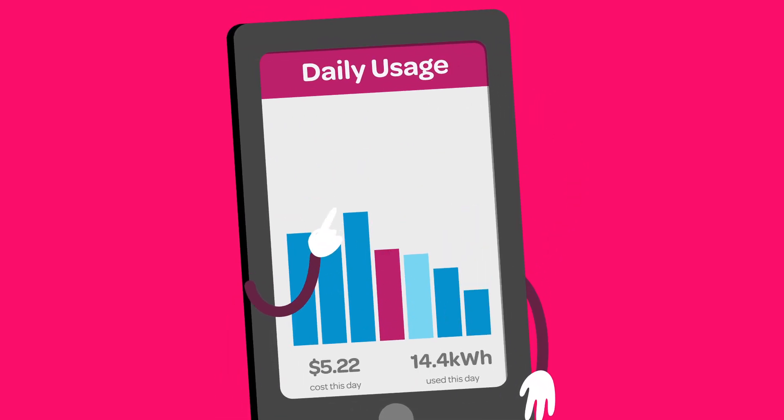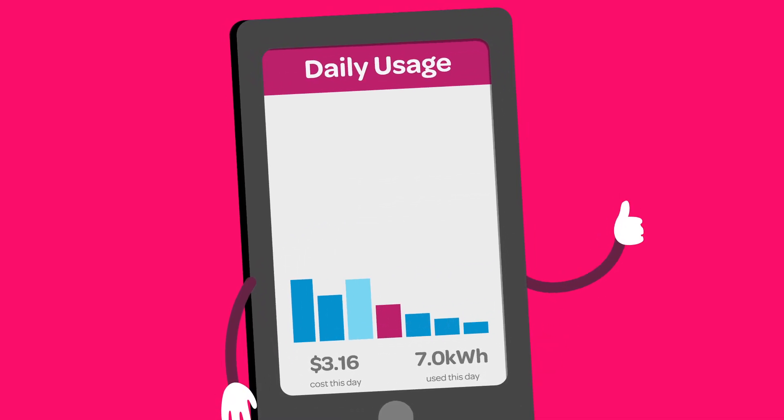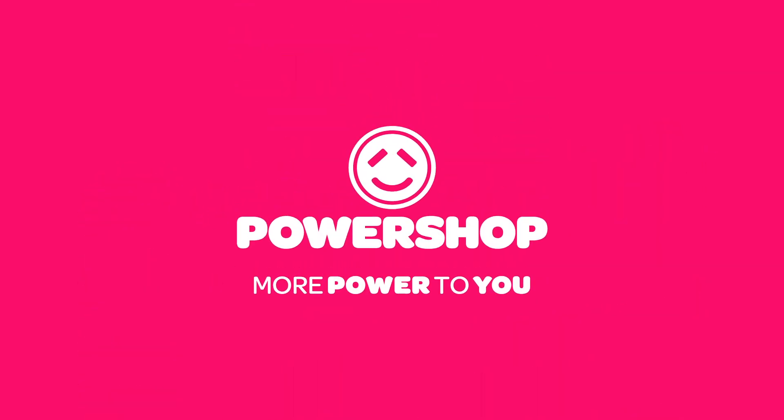You can always see how much electricity you're using in your hard-earned dollars and cents, so it's easy to use less and save more. It's that simple. Powershop. More power to you.